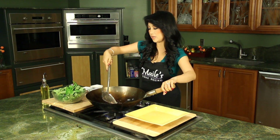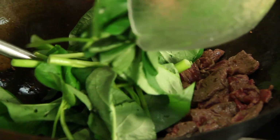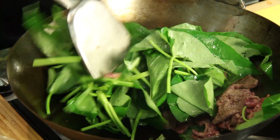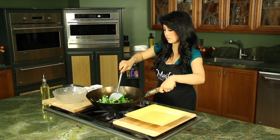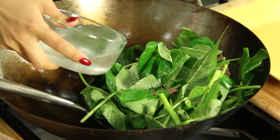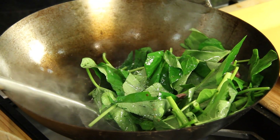Okay, now we can add our Ong Choy. Now for our stock — I have homemade stock here. You can also use water if you don't have homemade stock. You can use chicken stock or vegetable stock if you wish, and that's gonna help cook down the Ong Choy.